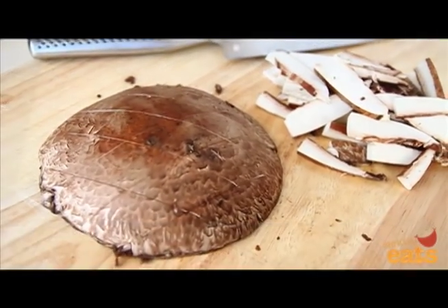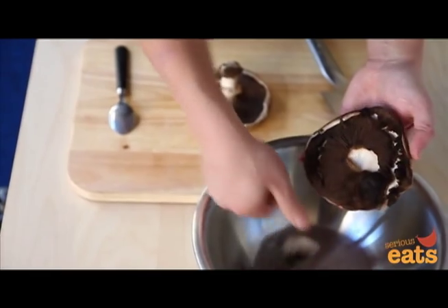Portobello mushrooms are mature cremini. To prepare them, start by removing the stem from the cap. It should pop right out.